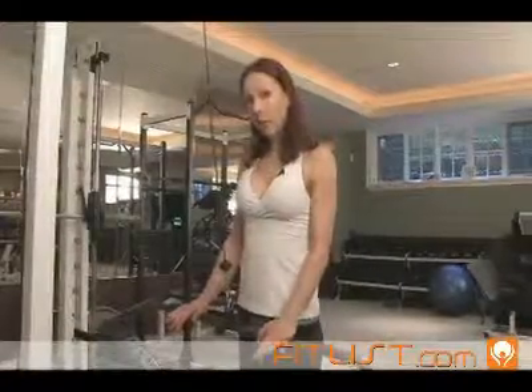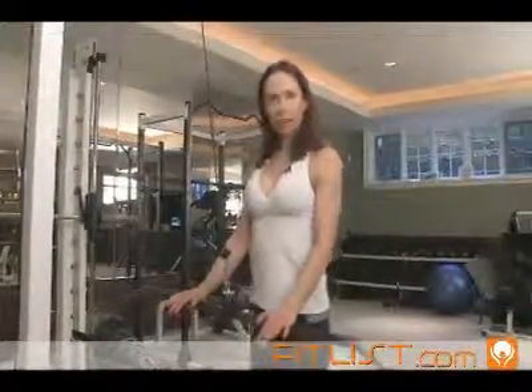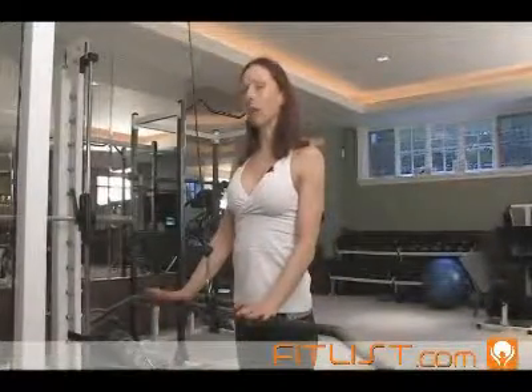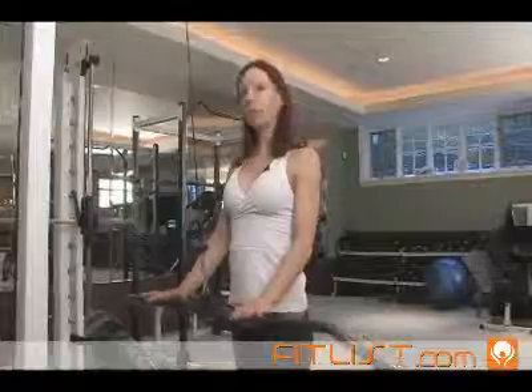I've got one foot in front of the other and I'm going to push out my chest a little. I'm going to bring my shoulders back, squeeze my shoulder blades together. So think really nice posture as you're doing this exercise.